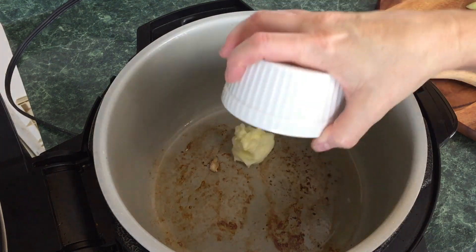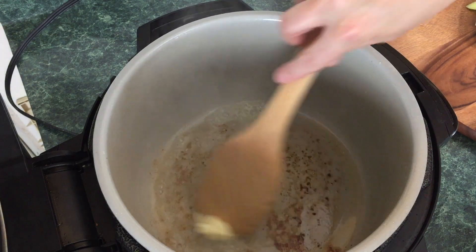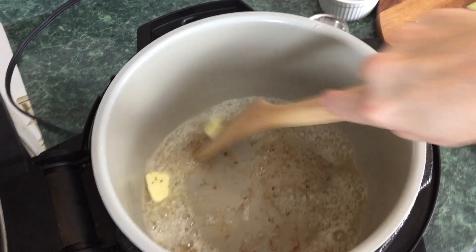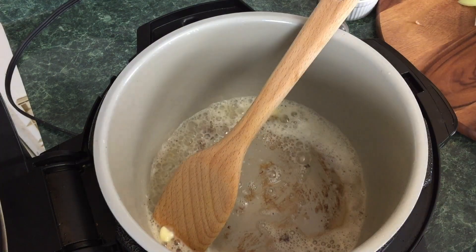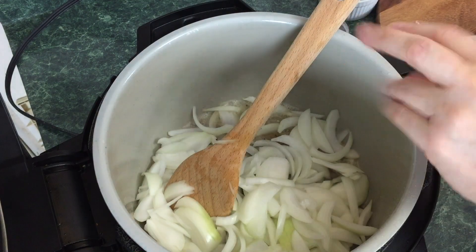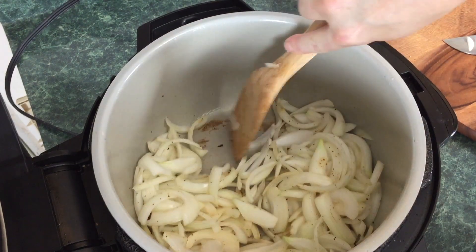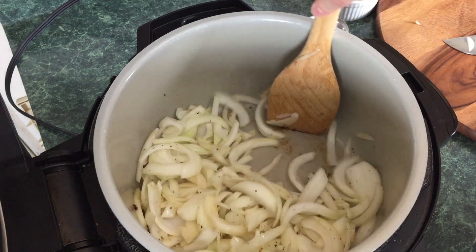Next we're going to add a tablespoon and a half of butter and deglaze the pan with it, using a wooden spoon — my new favorite tool for deglazing. Then we're going to take all those lovely onions and put them right in there. We're going to season this as well with a little bit of black pepper and a little bit of salt.